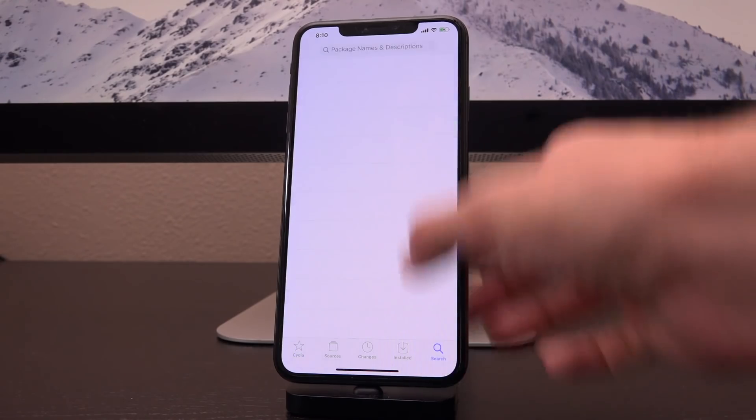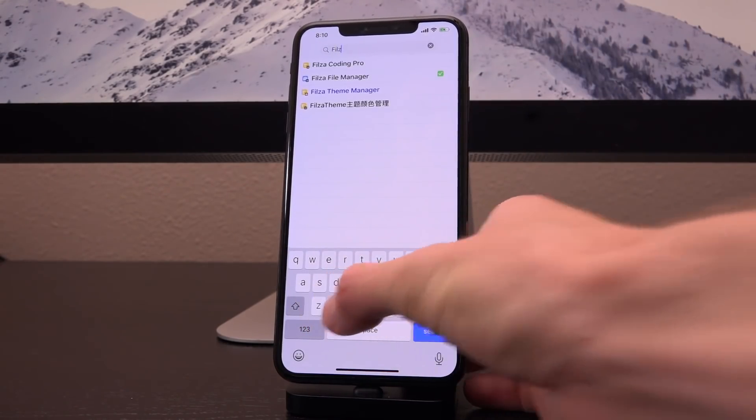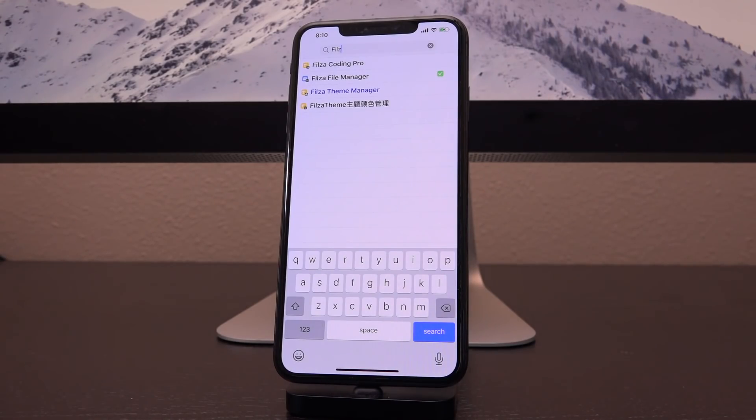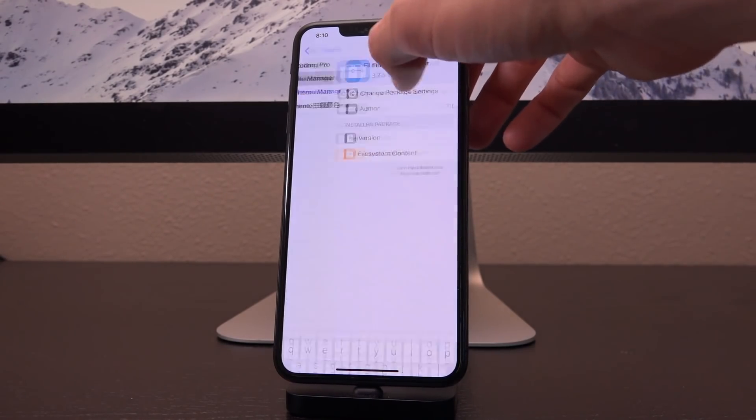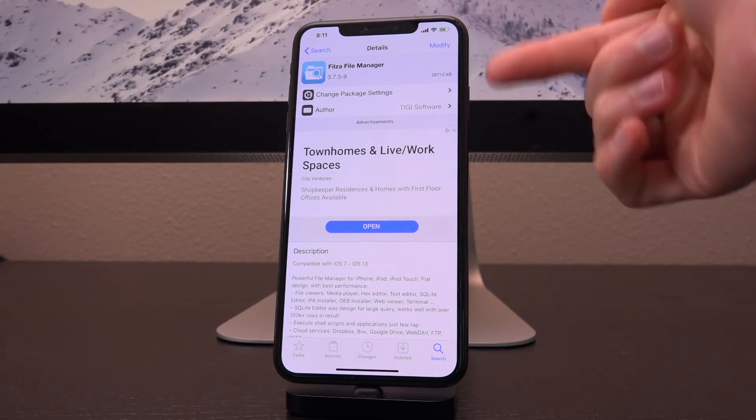Just open Cydia, go to the search tab and search for Files. Chances are a lot of you probably already have this — we talk about it a lot on the channel. Just search for F-I-L-Z-A and it should come up: Files, or Filza File Manager. Just tap on Install followed by Confirm.